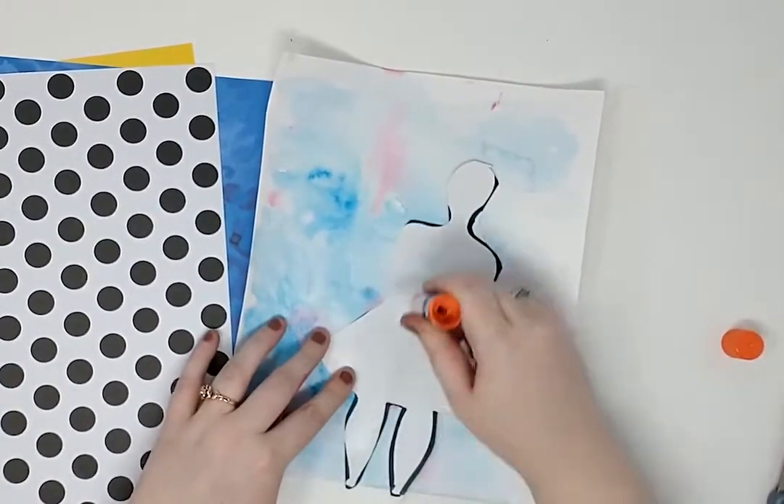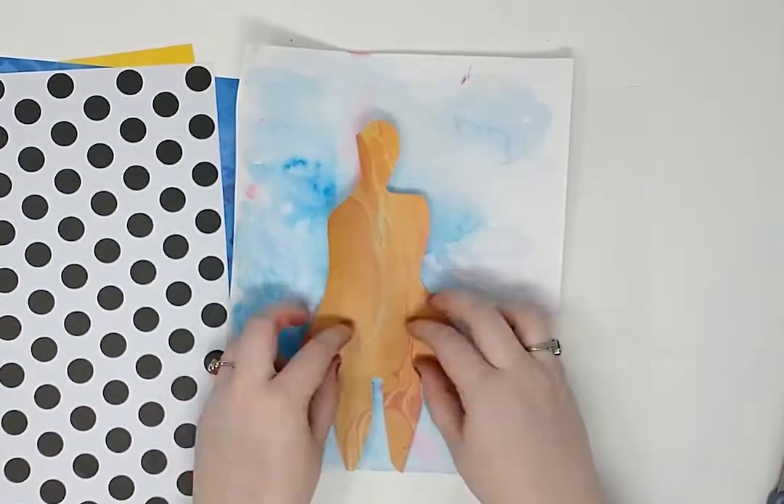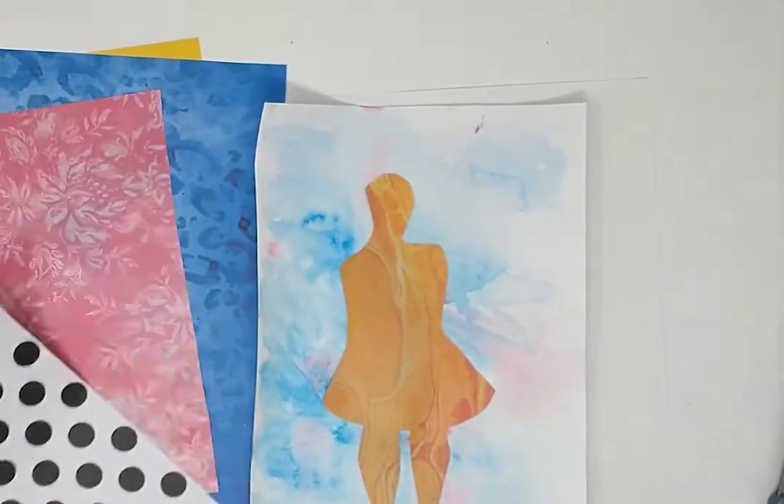Then, glue the figure you cut out onto the water-colored paper. Now, we have a basic shape that represents us.